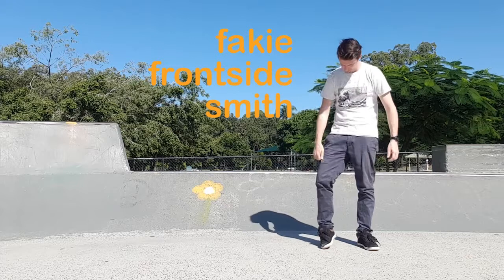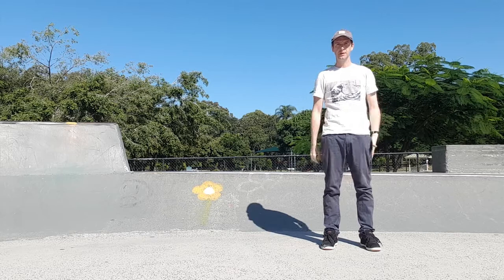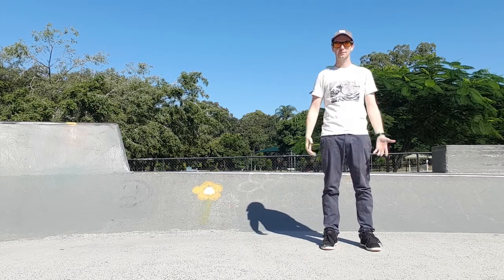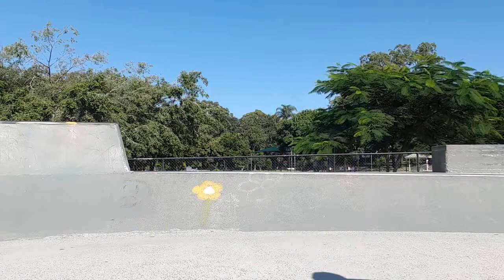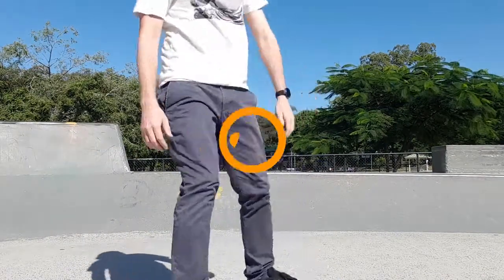Come back to get the fakie frontsmith, the second trick in this list. You've dropped the wrist guards and helmet because you're too cool for that now. And because it's flaming hot, you need your little dad's cap and your sunnies. You're now looking a bit more like a skater, feeling a bit like a skater. You're now well accustomed to pushing fakie, so arriving at the transition to get your very first fakie frontsmith is easy peasy lemon squeezy.